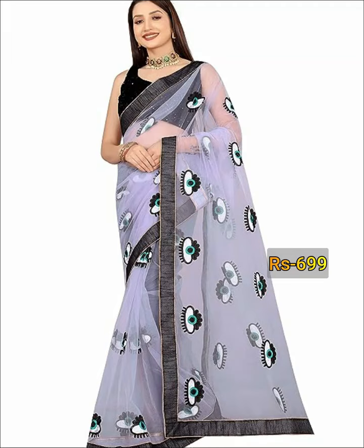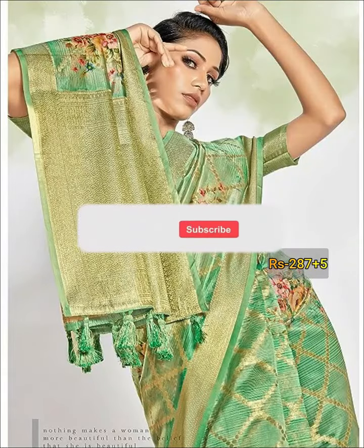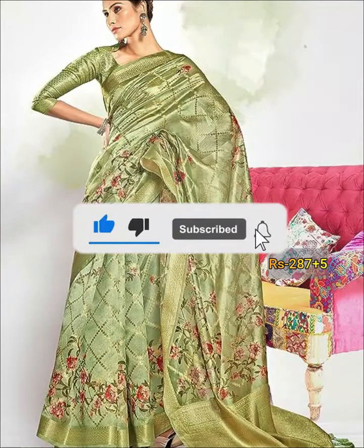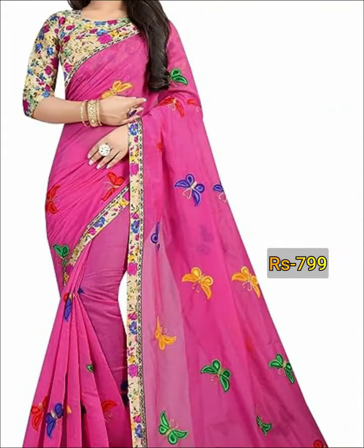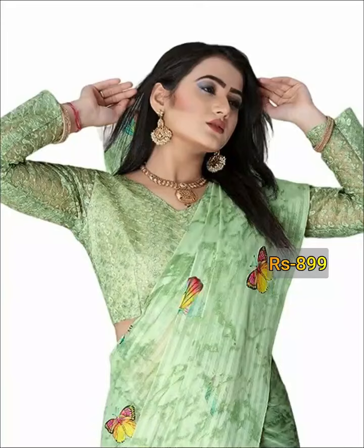These kind of sarees are crafted with sequence work, thread work, mirror work, stone work, lace work, and others. These sarees are perfect and suitable for all kinds of occasions.